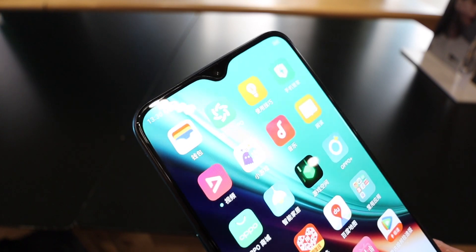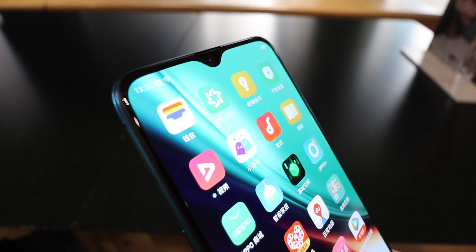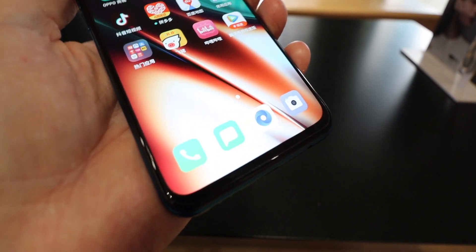The notch at the top has been made smaller than previous versions. Even though it is a notch and not a pop-up, it means you get a slimmer phone, and this notch really is so small it's almost irrelevant anyway.